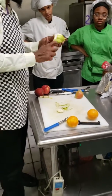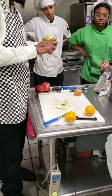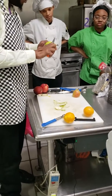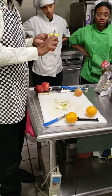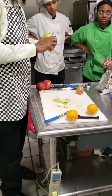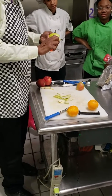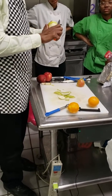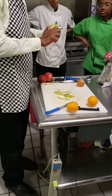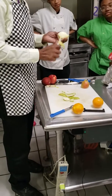The only time that you want to poach a piece of fruit is when you have a hard fruit. Does anybody know the difference between hard fruits and soft fruits? Somebody give me a soft fruit. A banana — very good. Give me another one. An orange. A strawberry. Somebody give me a hard fruit. An apple — very good.